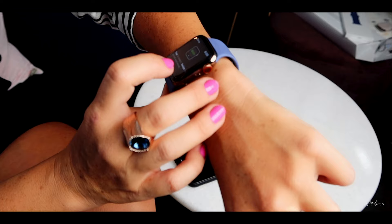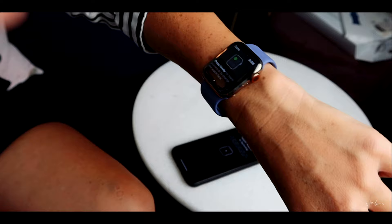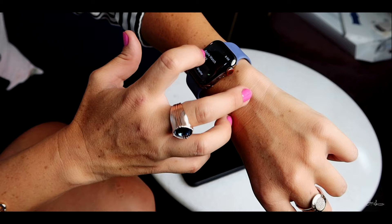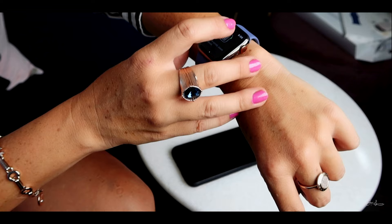So it says tap to select, swipe to scroll or move. Press firmly for more options to change your watch face. And then there's the digital crown — press to hold, turn and scroll, zoom and adjust.